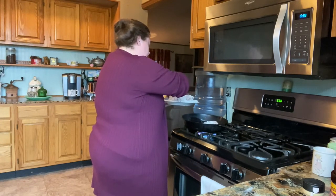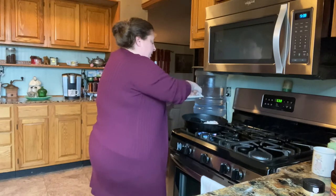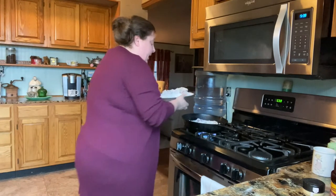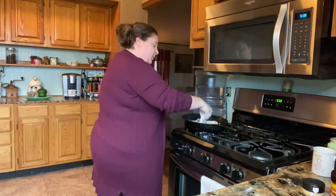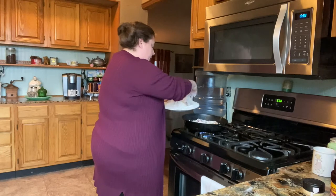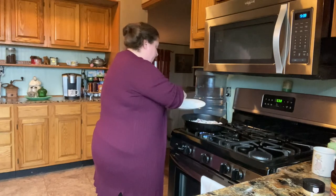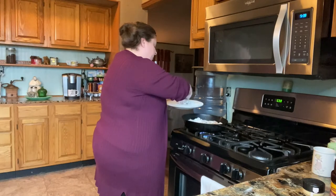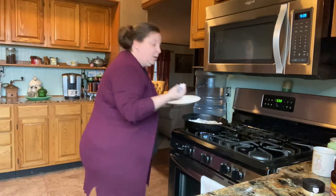We just want to get the taste. I kind of cut mine up in little pieces because we're going to put this over rice — you can put it over mashed potatoes, or you can add potatoes to your pot like I did with the smothered pork chops. We'll turn this fire down because it seems like it's getting a little hot. We're going to cook these about two or three minutes on each side, then we're going to pull them up, and I'll show you the next step.